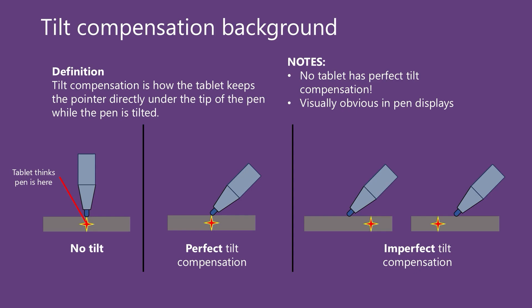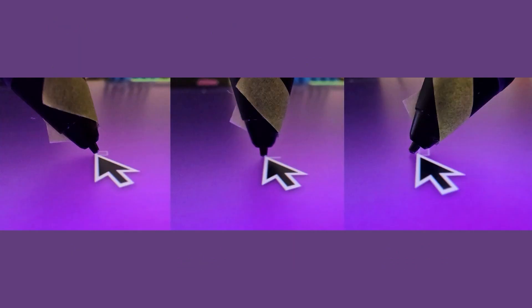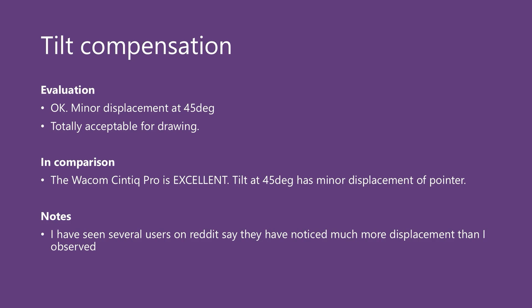Tablets have to do extra processing to correctly identify where the tip of the pen is when you tilt it — this is called tilt compensation. No tablet is perfect at this, and it's much more obvious on a pen display because of the screen. Overall I think this tablet did okay; I did see some minor displacement at 45 degrees, especially tilting the pen to the right, but it was totally acceptable and did not hinder my drawing. In comparison, the Wacom Cintiq Pro does a better job with less displacement. I did run into people on Reddit who said their tablets exhibited much more displacement than I observed and they weren't happy, so you may want to test tilt compensation as soon as you unbox it.